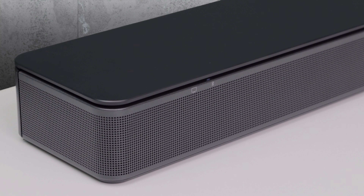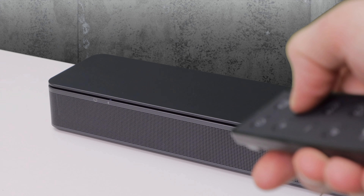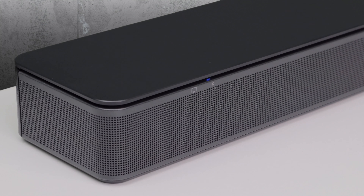There is a white LED above the Bluetooth icon when connected and a blue light when in pairing mode. You can easily switch to the TV input by simply clicking the TV icon on the remote control. A white light is displayed above the TV icon when the input is active.